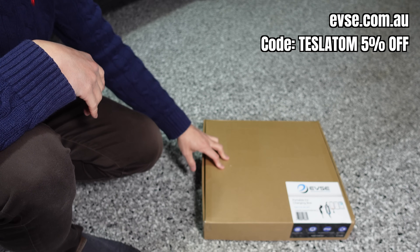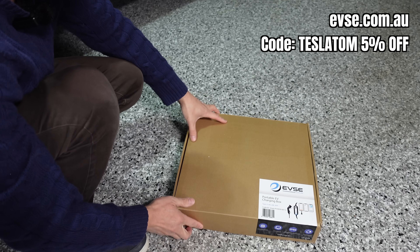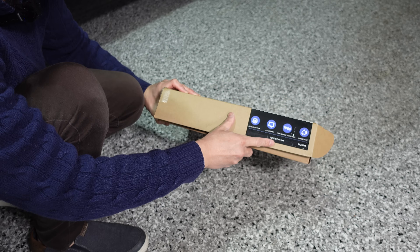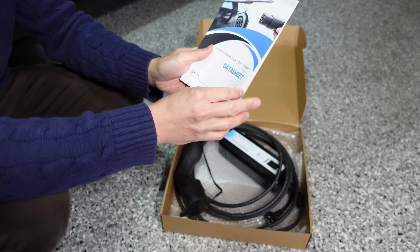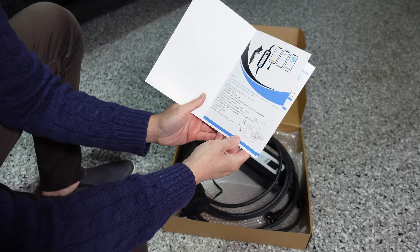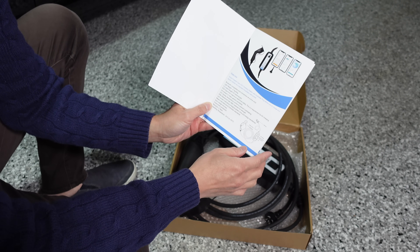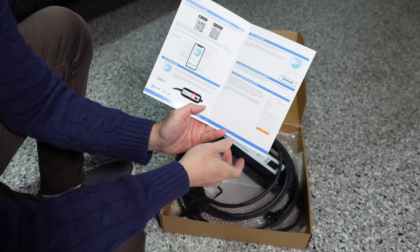Now let's look at the alternative from EVSE.com.au — portable EV charging box, Type 2, 8 amps, 6 meters, app included. The box lists an intelligent chip, LCD display, high ingress protection IP66, and waterproof. There's no carry case, but it does come with a well-organized manual. It has a 2 year warranty, operating temperature of minus 25 to 55 degrees. The 5.5 meter product weighs 2.1 kilos; there's a 10 meter variant at 3 kilograms. A QR code in the manual lets you download the app from the Apple App Store or Google Play.